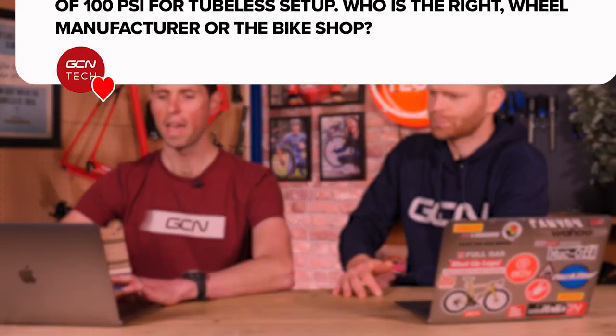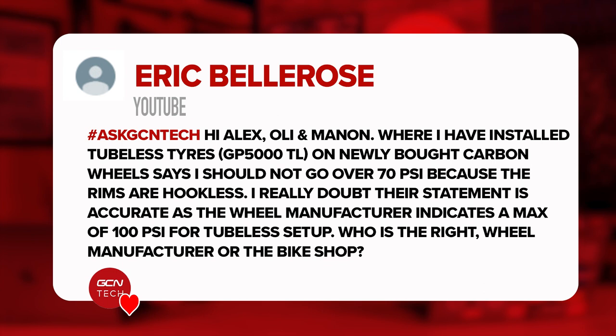First question is from Eric Belrose. They say: Hi Alex, Ollie, and Manon. The bike shop got my tubeless tires installed on new-bought carbon wheels. The bike shop says that I shouldn't go over 70 PSI because the rims are hookless. They doubt that statement's accurate because the wheel manufacturer indicates a maximum pressure of 100 PSI. Who is right?